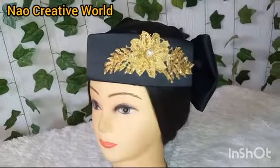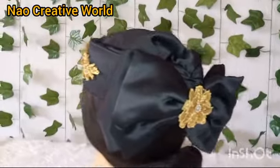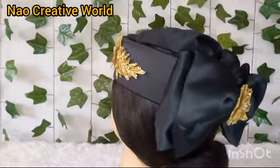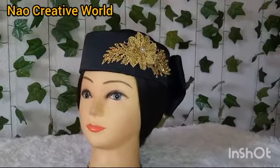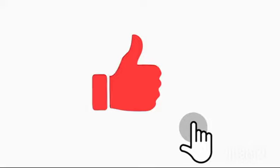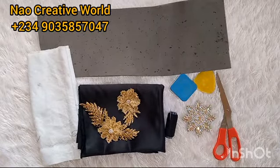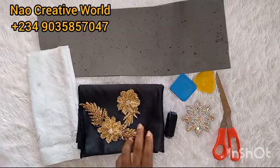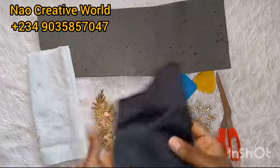Hello everyone, welcome to this channel. In today's video I'm going to be teaching you how to make this design of a Zara cap with a bow design at the back. If you are new on this channel and you are yet to subscribe, kindly smash the subscribe button and also turn on the notification bell to get notifications whenever we upload new videos.